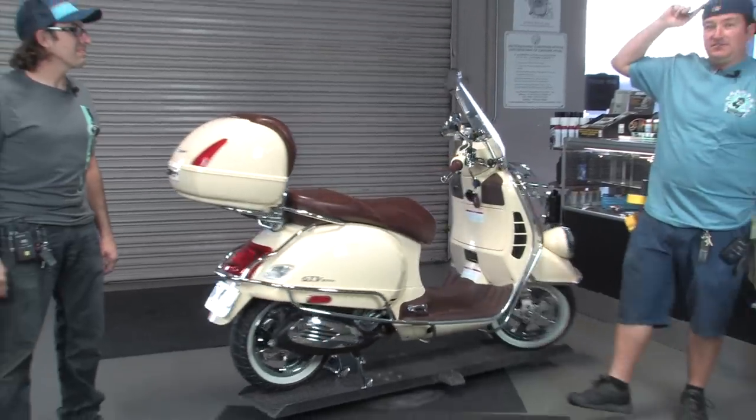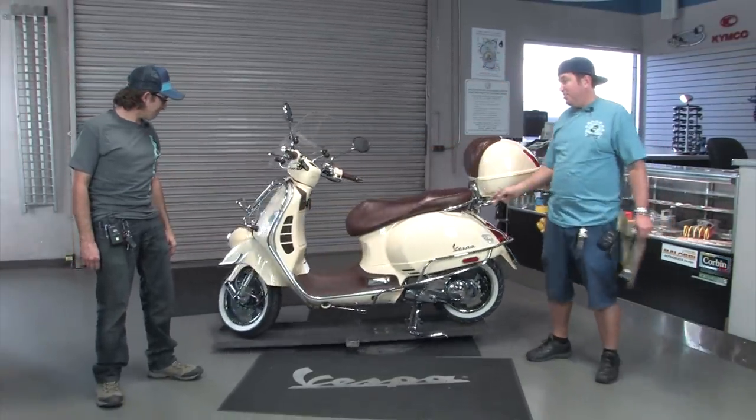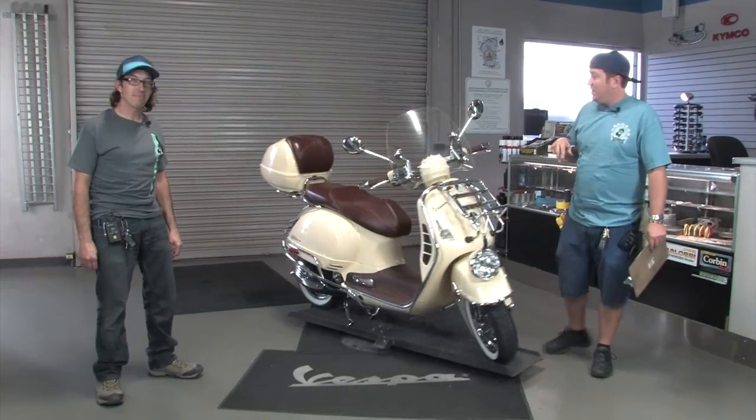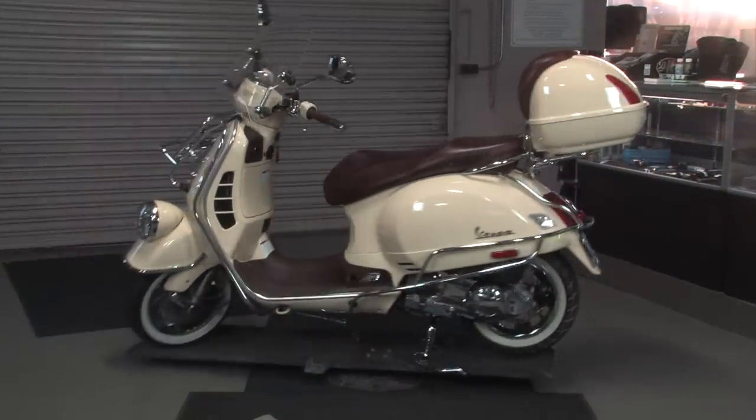Hey, what's up everybody? This is Steve and Robot. We're here at Vespa Motorsport, also known as Scooter West. We're going to be talking about an extremely customized 2013 GTV in Sienna Ivory.